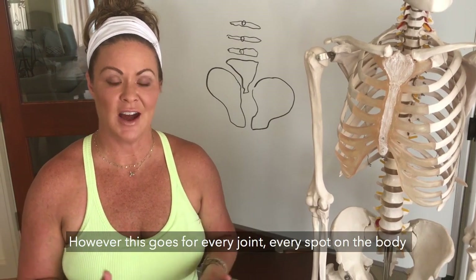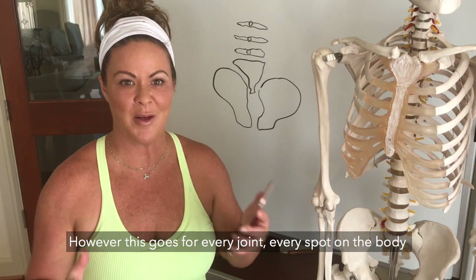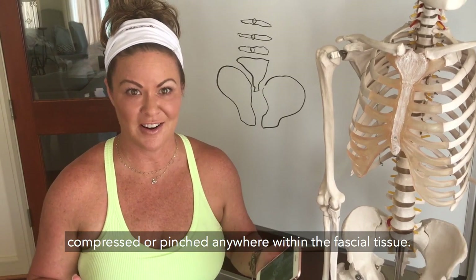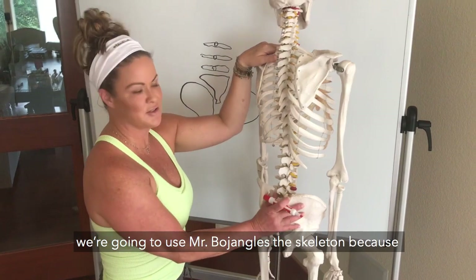However, this goes for every joint, every spot on the body, because the nerves run through the fascia and so they can become compressed or pinched anywhere within the fascia tissue. Just to help have it be in perspective, we're going to use Mr. Bojangles the skeleton.